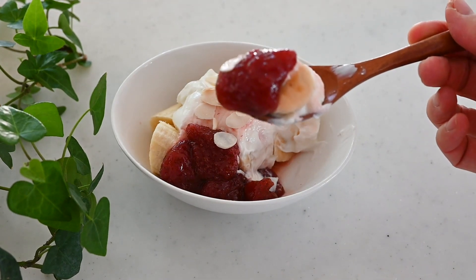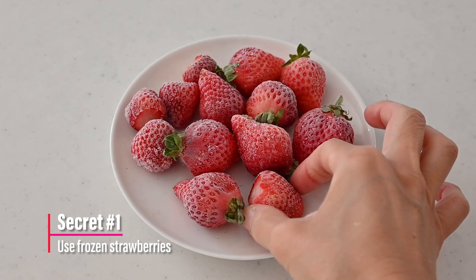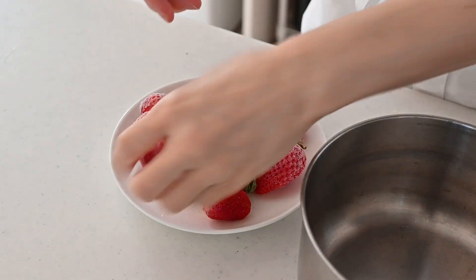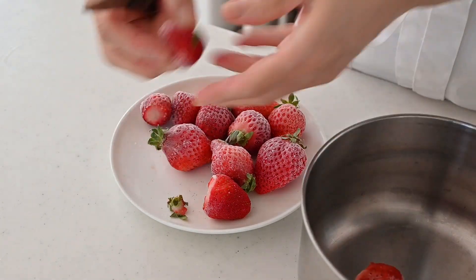Let me share my secret cooking method with you. The first secret is that the strawberries have been frozen. I put them in the freezer every time I have leftovers, and I cut off the stem before putting them in the freezer.